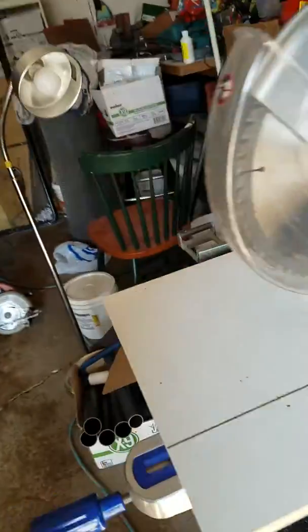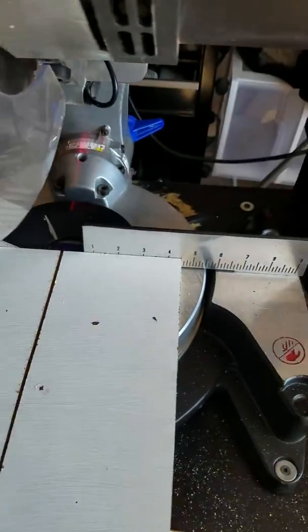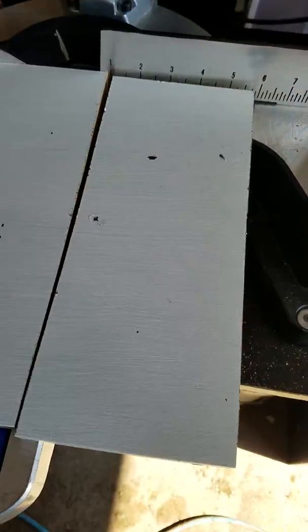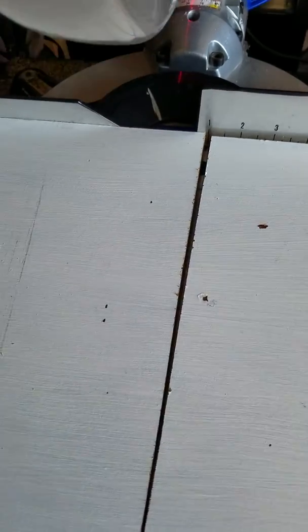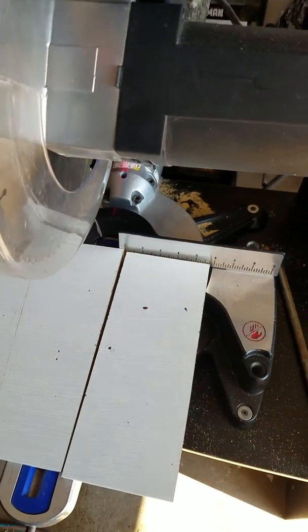Okay, so looks like it went right on the line, so the laser is fairly accurate. Hard to see with the daylight, but it is there.